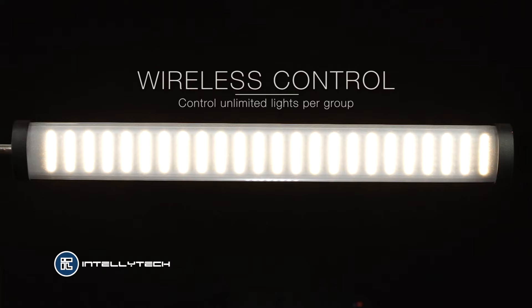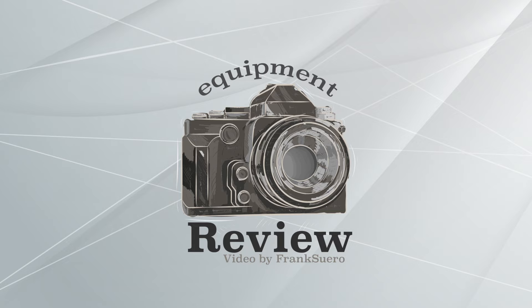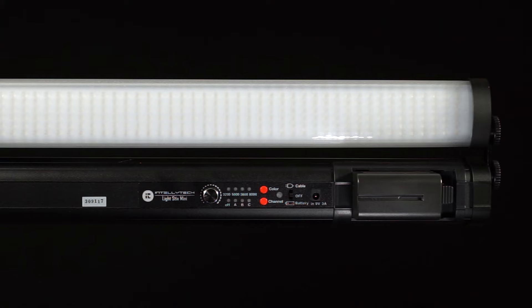Now for you to see how this works I'm gonna place both lights in front of the camera and you will see the changes as I perform. What we have here are two lights mounted in one of the brackets that Intellitech sent us. One of the lights is facing the camera and the other one is facing away, so you guys can see the changes that I made in one light and how it affects the other light.